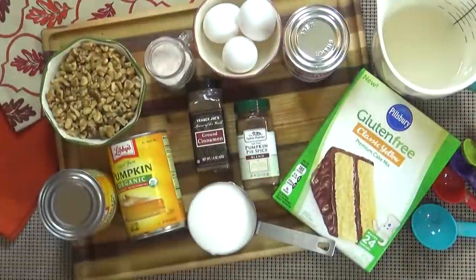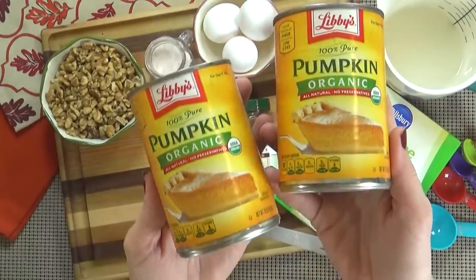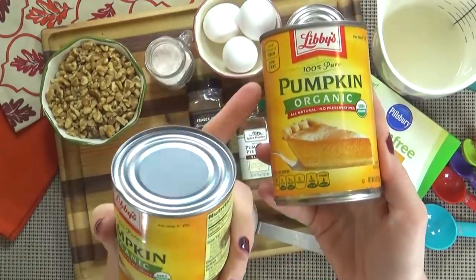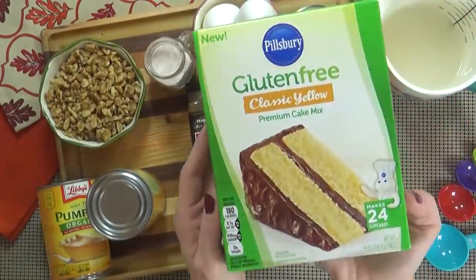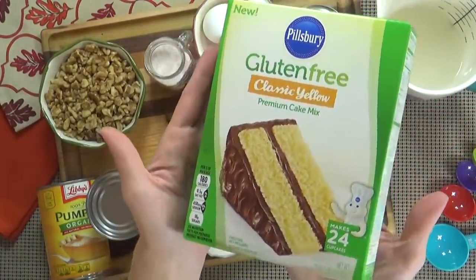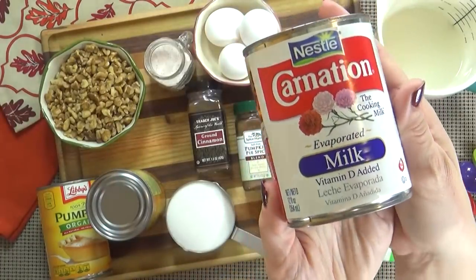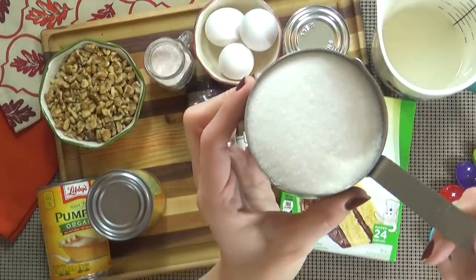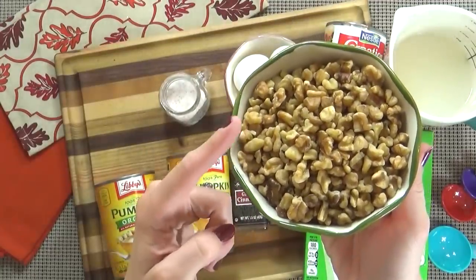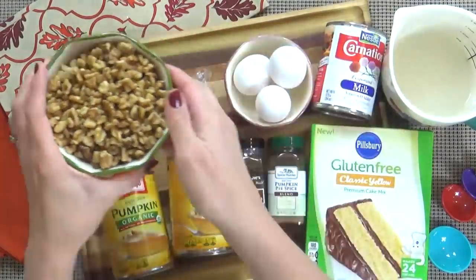Here's what you're going to need. I'm starting with two 15-ounce cans of pumpkin — this is pumpkin puree, it is not pumpkin pie mix. You're also going to need one yellow cake mix, and you can use any brand or variety that you prefer. You also need one can of evaporated milk, three large eggs, one cup of sugar, and one cup of chopped nuts.